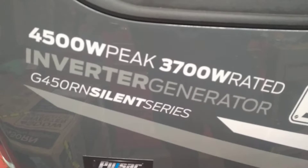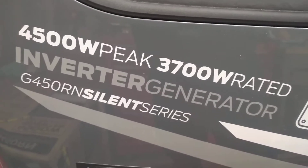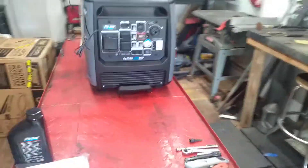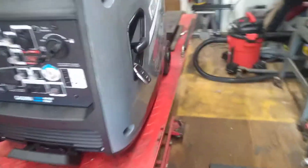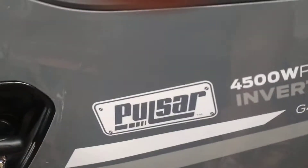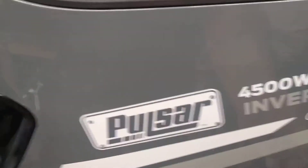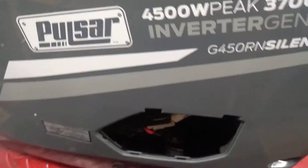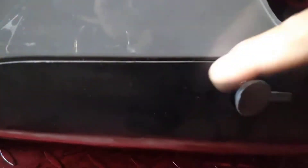Like I said, I've already run the generator's break-in period. Once again, it's 4500 watts peak and 3700 watts rated. I'm going to change the oil on it — the oil access point is right here on the side. Pop that off and it's got a nice little access port to put the socket through.